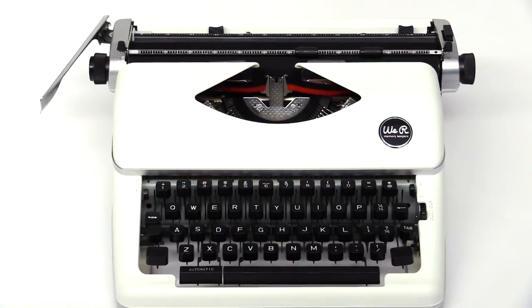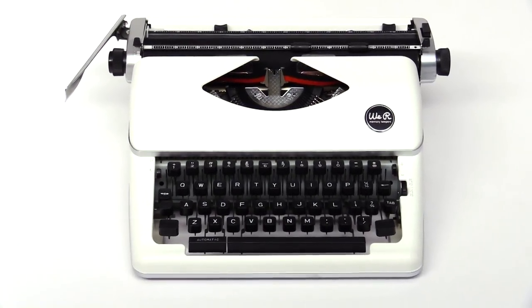Hi, I'm Allie Dosdall with We Are Memory Keepers, and I'm here at Scrapbook.com to share a lesson on using the Typecast typewriter in a traveler's notebook. I wanted to show you three different ways that you can use the typewriter to add journaling to your projects.